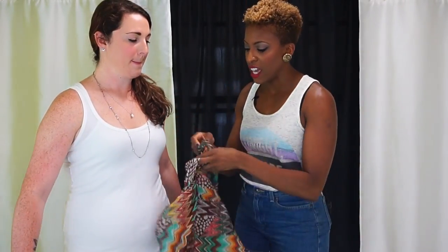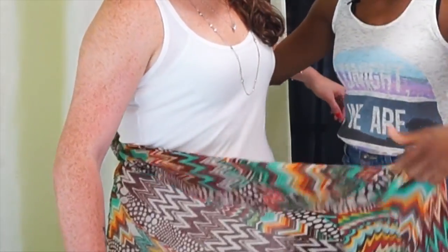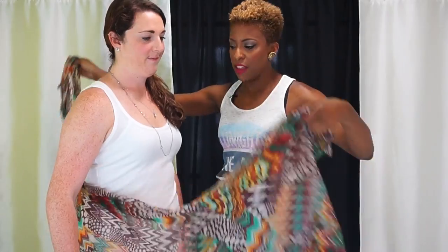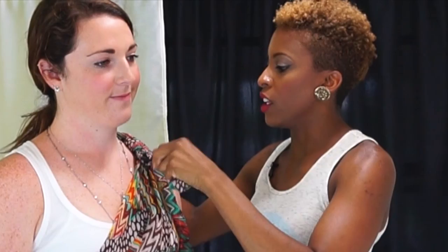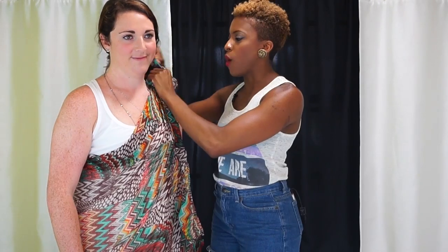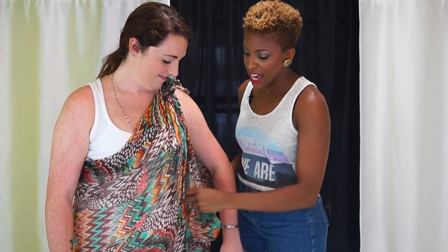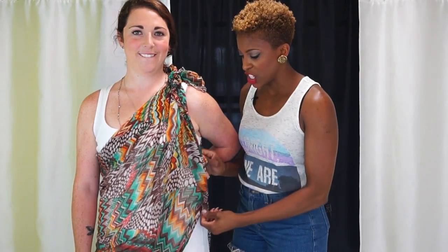So what you want to do first is take your sarong, wrap it around your waist, take the two ends, and you're just going to tie them right here over the shoulder. And this is a flattering look — it will cover up some of those areas while you're walking around. Now if you don't want to have the side exposed, you can also tie that as well and have a little side split action going on.